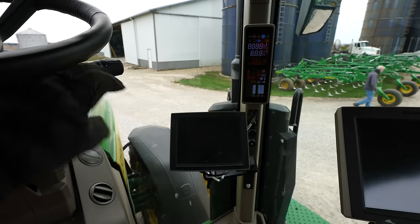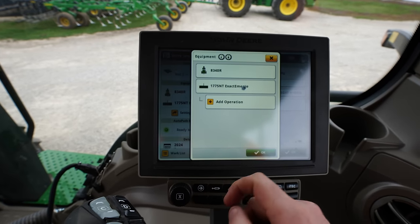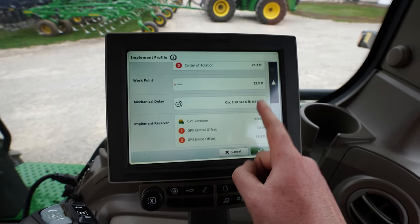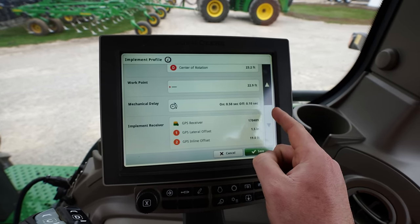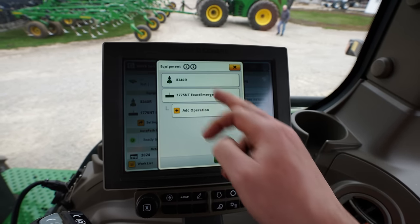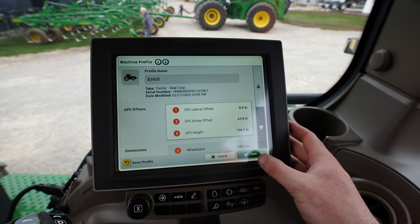Before we get too far ahead of ourselves, let's look at the settings on the planter. The offsets are what are going to be the issue because the timing settings are the same as the old tractor — half second on delay, a tenth of a second off delay, and those numbers dictate when it stops and starts. We want to make sure that because we've changed tractor settings, or they're just different, these numbers work right and we don't have embarrassing gaps everywhere.